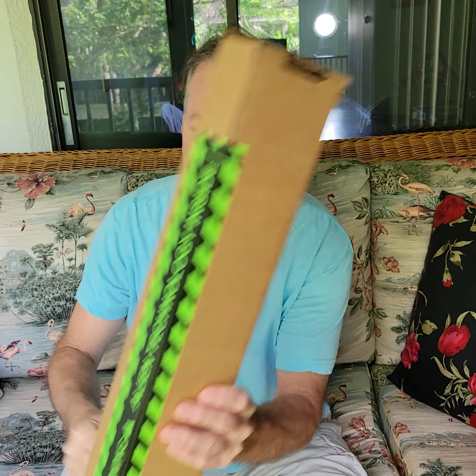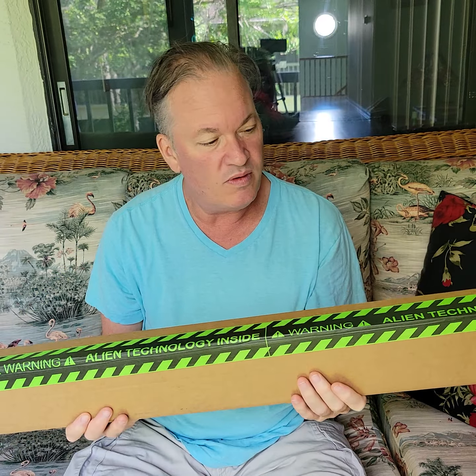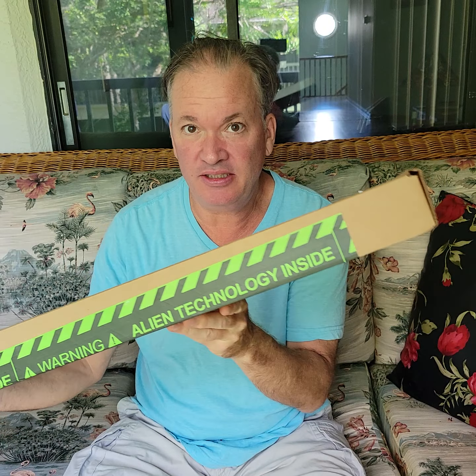This is not an update — this is an unboxing of something that makes me have a little less stress. This is something I got for myself. That green there: warning, alien technology inside.